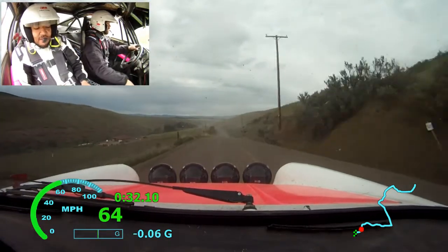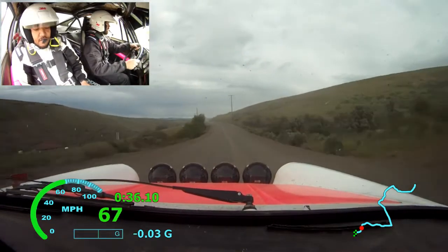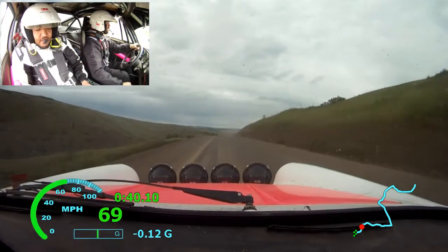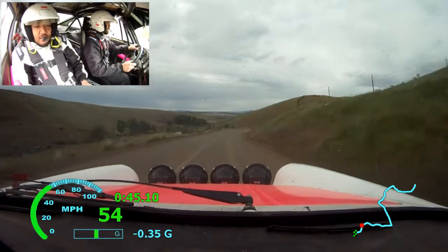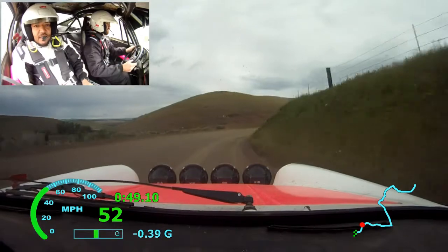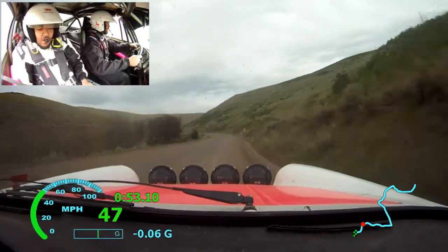Left 6, straight right, crest, 70. Right 5, right 5, long, with the crest, 70. Right 5, long, with the crest. Left, it's a crest, a little arrow, with the crest.